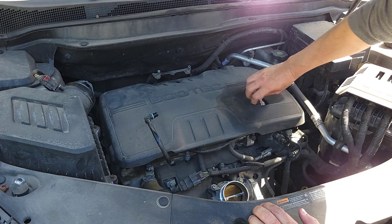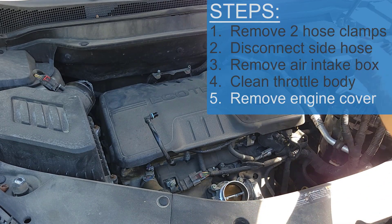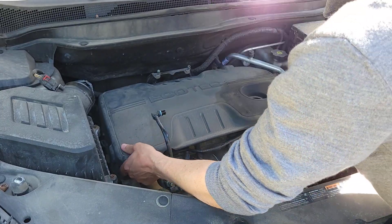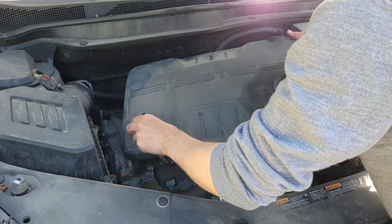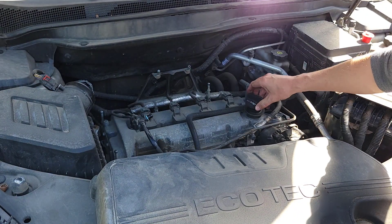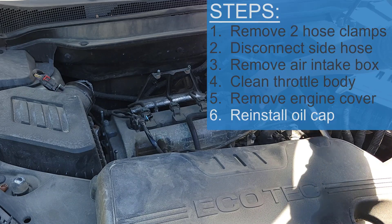To remove this cover, just remove the oil cap and it'll lift from the front — you can just pop it up. Next, it's a great idea to put your oil cap back on so nothing falls in there.